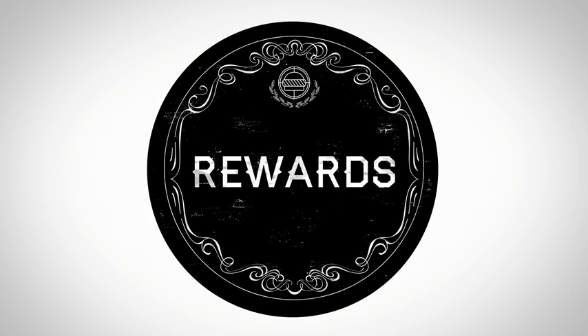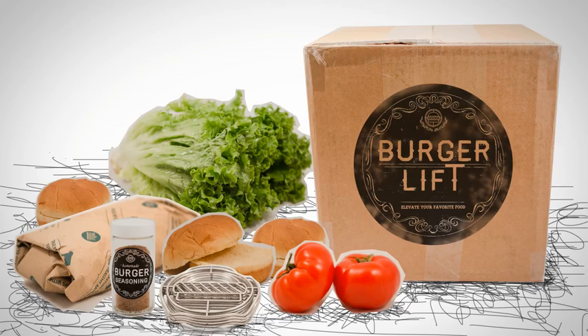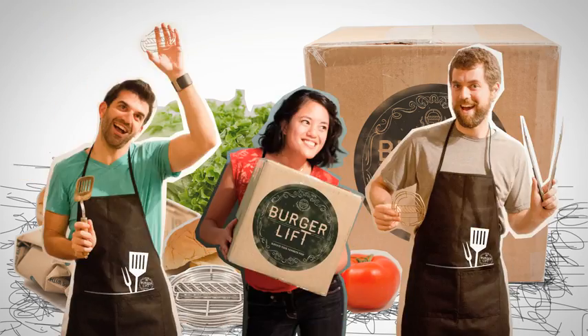We have some amazing rewards for you, including Burger Lifts themselves, aprons, koozies, and even an entire burger cookout delivered right to your door or personally prepared by our team.